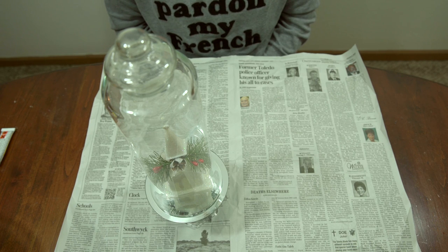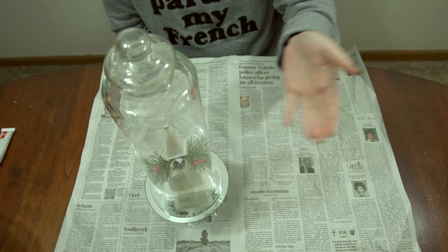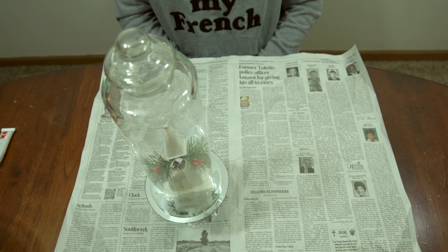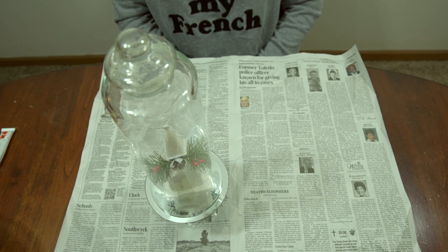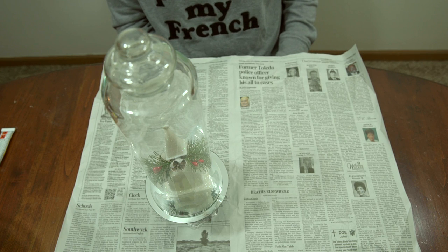I want to say that when I walked into Dollar Tree today I was inspired by a display they had set up — they had an ornament sitting on a plate with a vase similar to this on top, and some greenery and ornaments around it. It inspired me to turn it into an apothecary jar, so shout out to whoever did that at Dollar Tree because that was a good idea, and I just snowballed off of that.